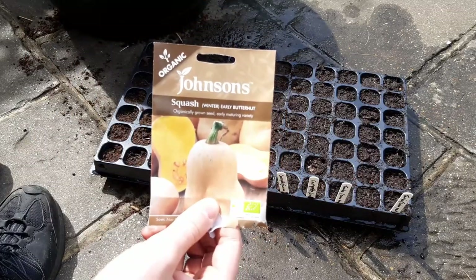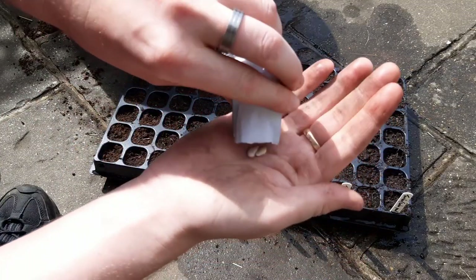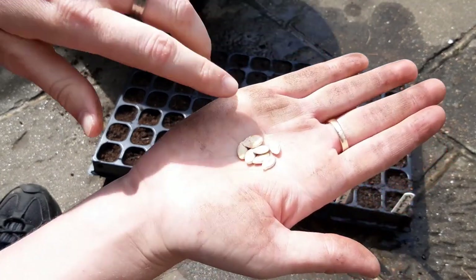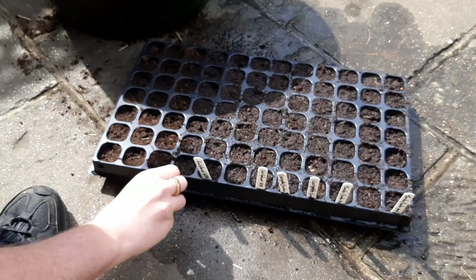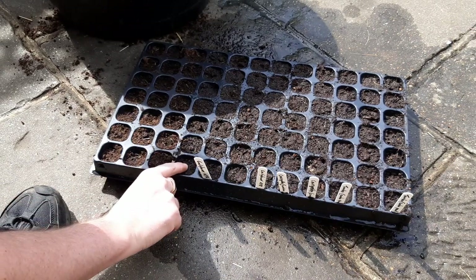I grew an early butternut variety this year and as you can see the seeds are quite large. Normally you would sow a couple of seeds per cell to ensure a good germination rate, but as you don't get many in a packet, sow one per cell by lying the seed on its side.